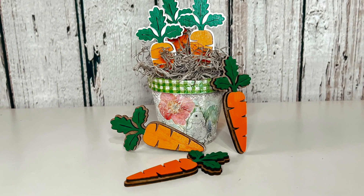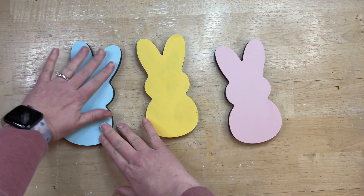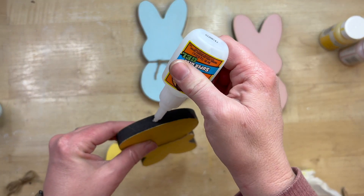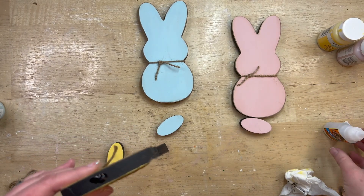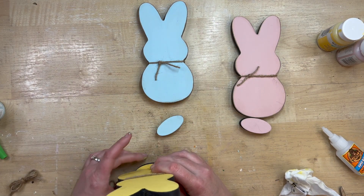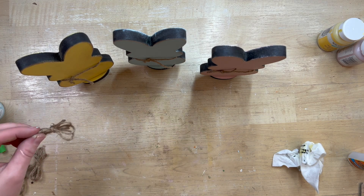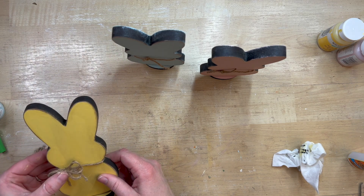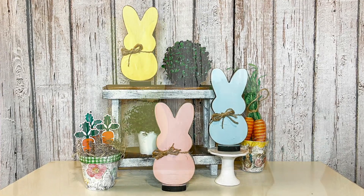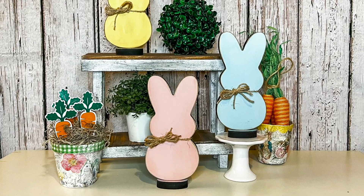Now we have three darling bunnies cut out of the MDF board. I painted them Easter colors — kind of going for the Peeps candy look — which took a few coats. I cut little bases so they would stand without rolling, and glued them on easily with Gorilla Glue. I'm so impressed this machine cut through material this thick. I made a little twine bow for each neck — it might be cute to add a little tag with your kids' names to personalize them. These bunnies just scream Easter.